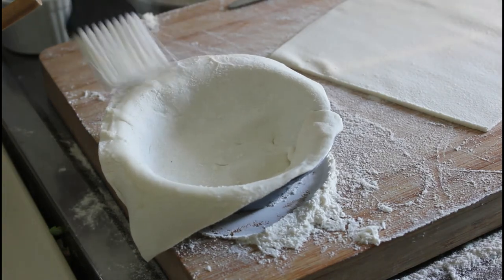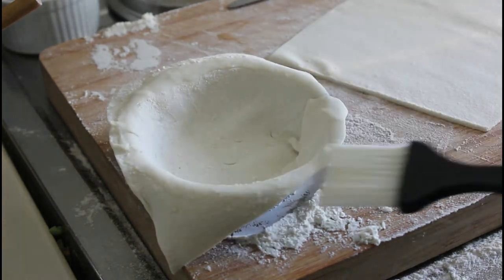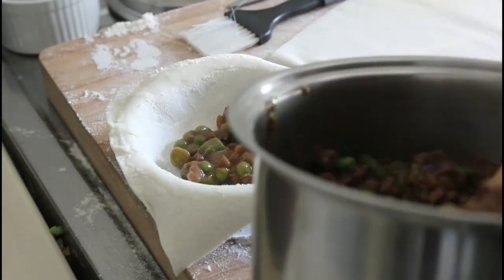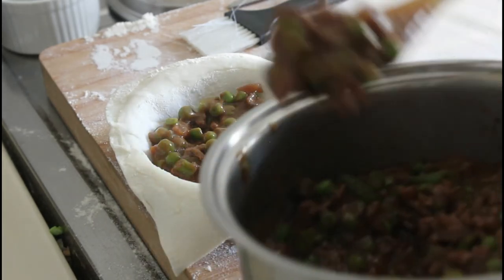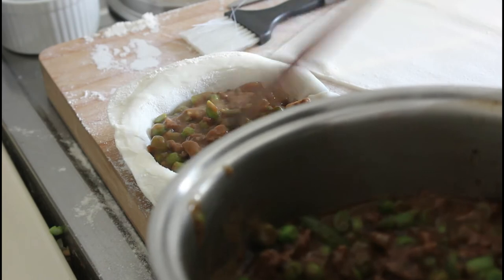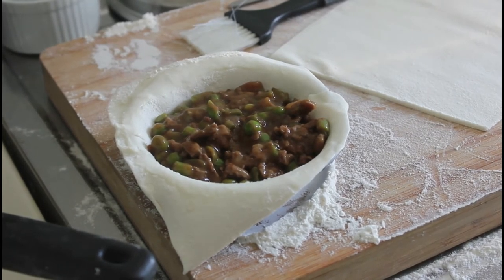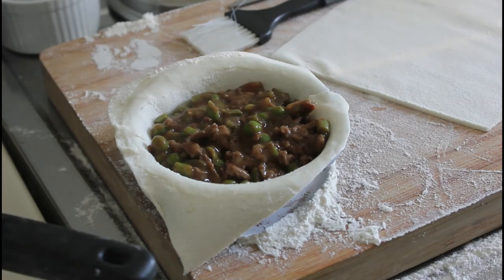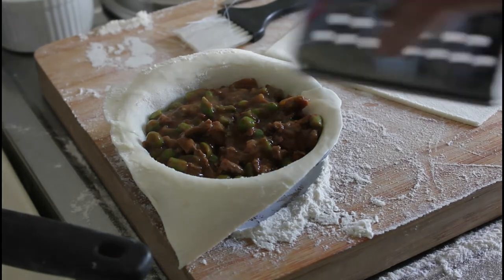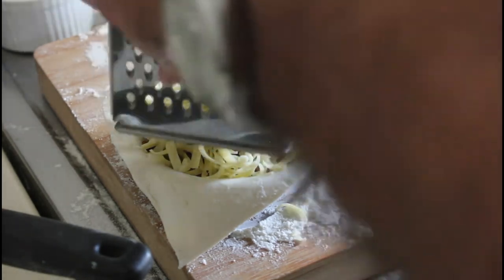I'm just going to dampen down these edges here. There we have it — here's our mixture of beef, peas, and green beans. It doesn't look like it would be appetising but I've tasted it and it certainly is. So now we're going to put a bit of grated cheese on there, because it tastes nice — that's why. A little bit of grated cheese, and when I say a little bit, put in as much as you want.